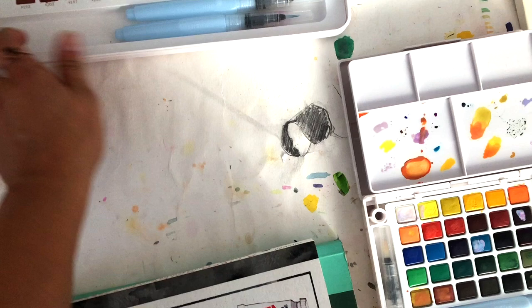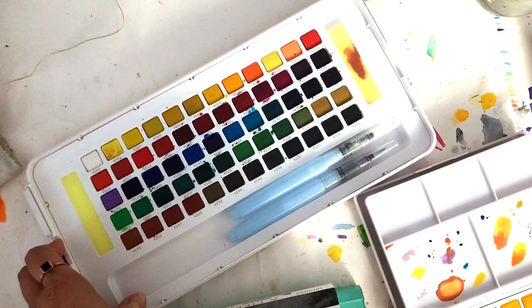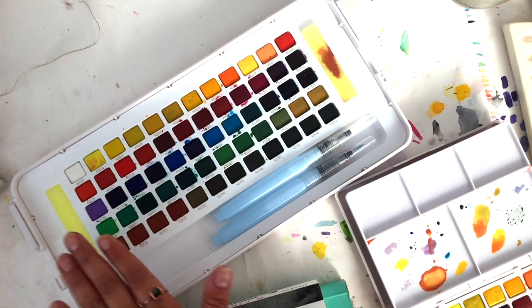One of the things that I like to do when I first get a set is just paint something really simple, like some stripes or some dots or something, just to kind of understand how the colors work, how saturated they are, how they look next to each other. I just go in the order of the paints, and I find it to be a really relaxing and meditative process.